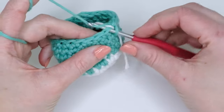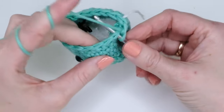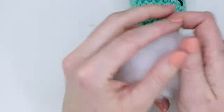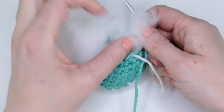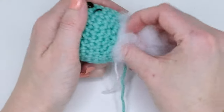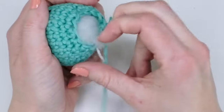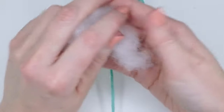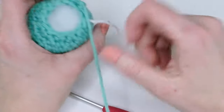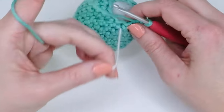The next decrease round: do one single crochet in the next stitch and one decrease in the next, repeating all the way around until you have 12 single crochets. Then grab some filling material and stuff the whale. You can use this whale as a keychain, a little gift, or give it to a child.